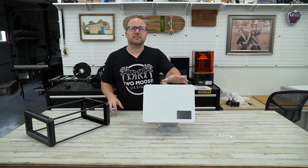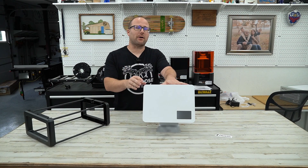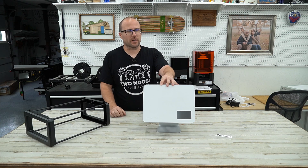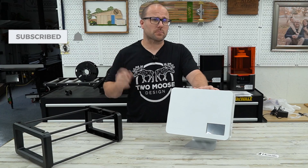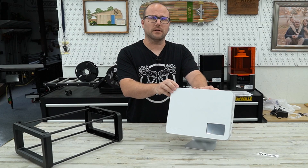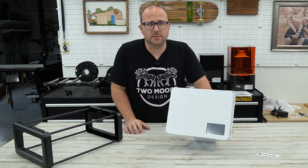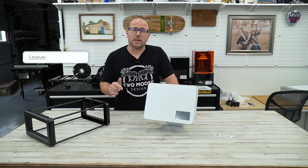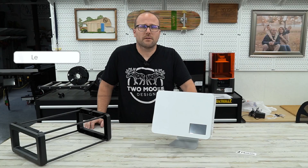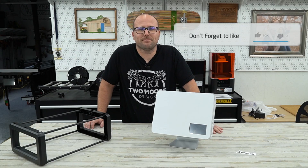So there you have it — that's the first look at the Mosaic Palette 3, the regular version with four-color changing. Make sure to follow, subscribe, and like for the next videos where I actually use this machine to print in multiple colors. Leave a comment below on what you want to see me print with the Palette 3. Thanks for watching, we'll see you next time — happy printing!